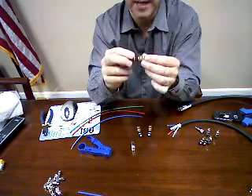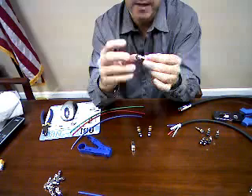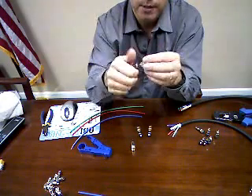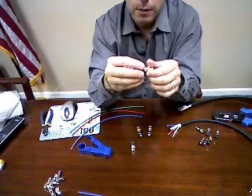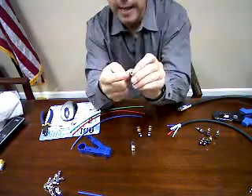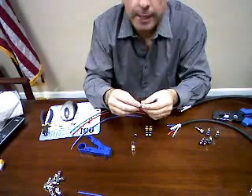As you apply the base and as you continue to screw the base on, it pushes down on your prongs making it a very tight connection. The beauty of this connector is that you can reuse it. If for some reason the conductor did not make contact with the pin inside, pull it out and try it again.